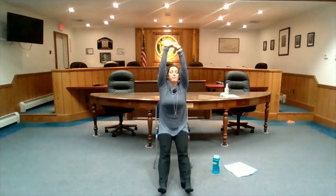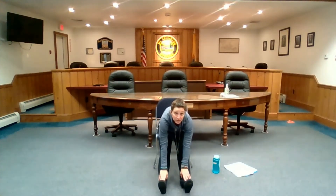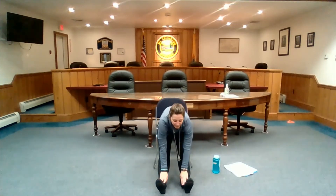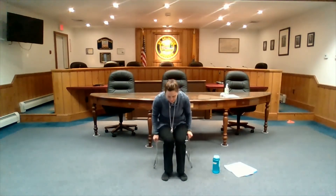We'll do one more quick forward fold here. Inhale, arms up overhead. Exhaling all the way down, seeing if maybe you can get a little deeper. Just enjoying it. Open yourself up whenever you're ready, and back to your center.